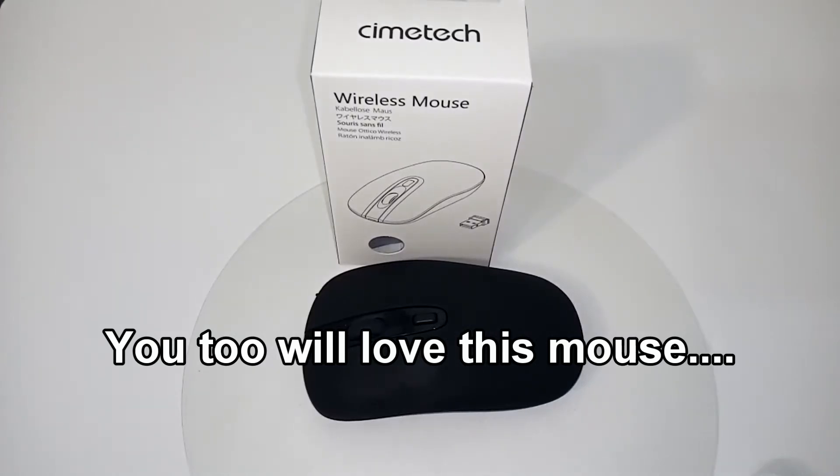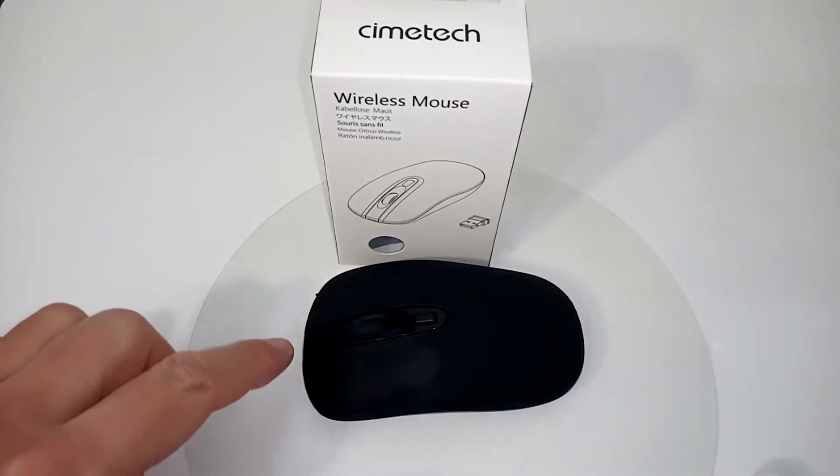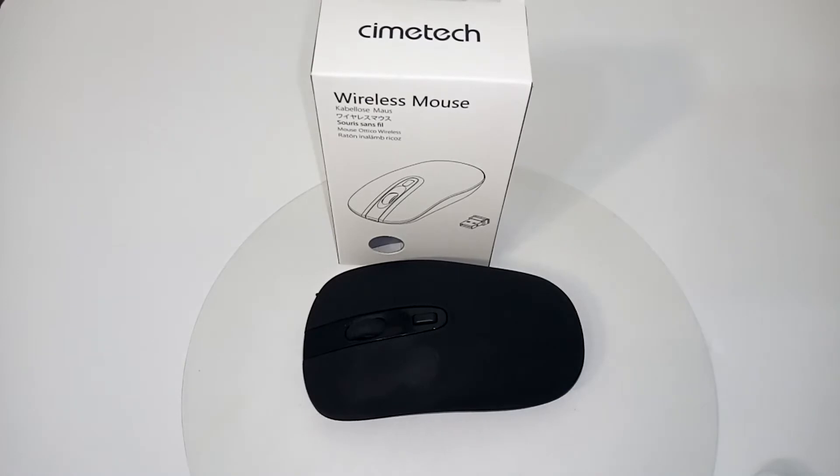This is the Simtek 2.4 gigahertz wireless slim mouse. I love this mouse — I've used it in two different reviews, and this is the first time I'm reviewing it here. It uses one double-A battery, so you don't have to worry about charging or a Bluetooth connection.